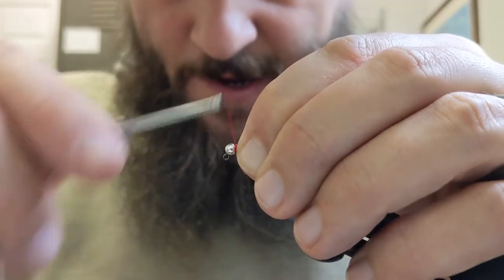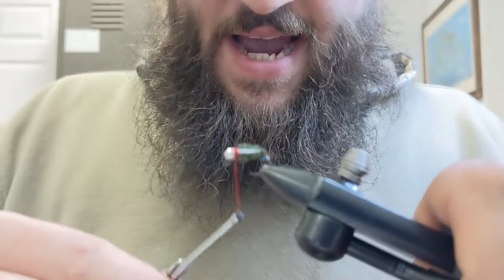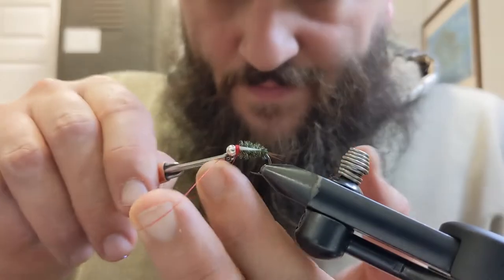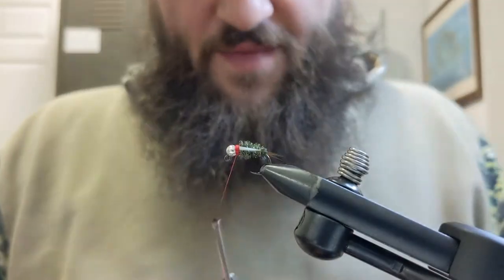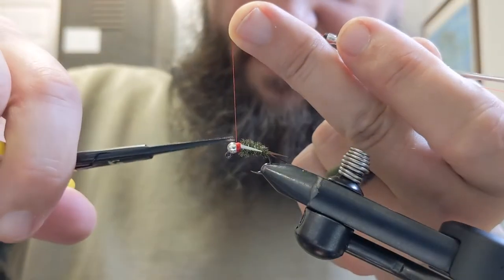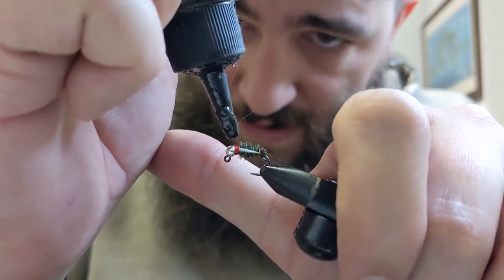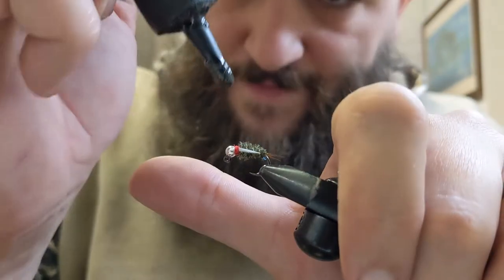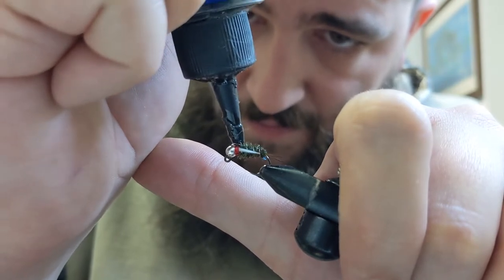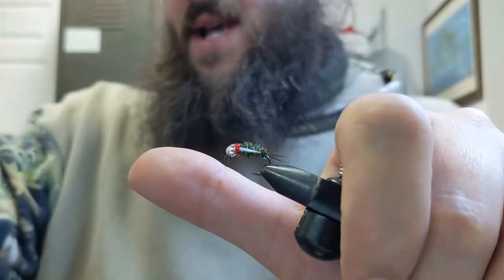Now I'm just going to build up a nice red thread collar here, then half hitch or whip finish at the end. Pull the material up top where the thread is, snip that off, and hit this with some UV resin — I'm using Solarez Thin — just one dab on these thread wraps, and that's it.